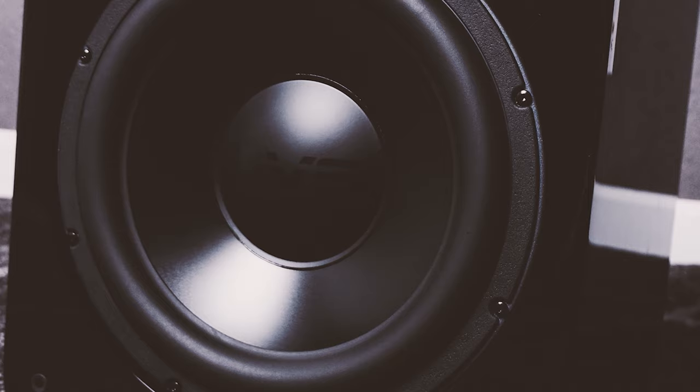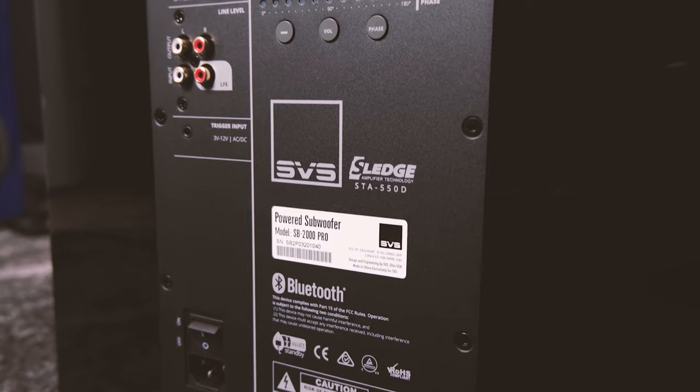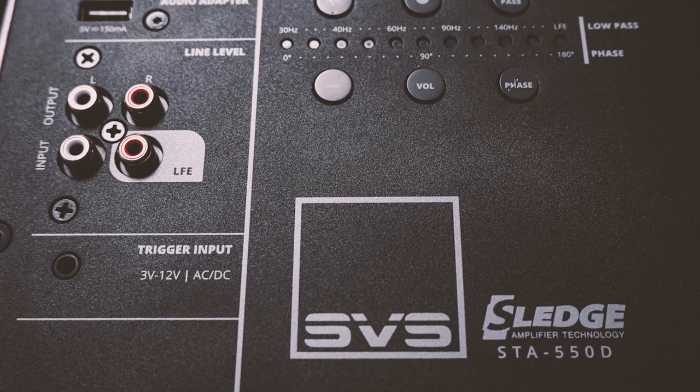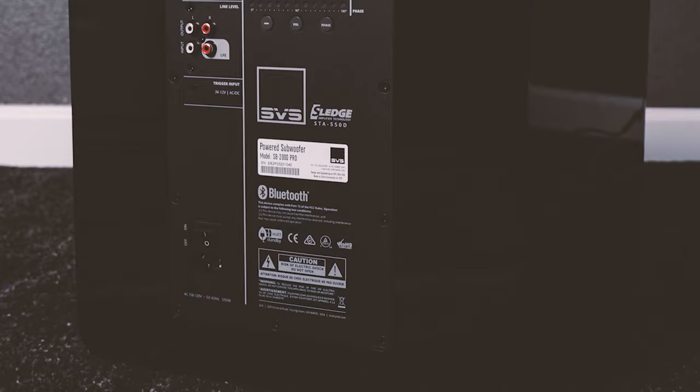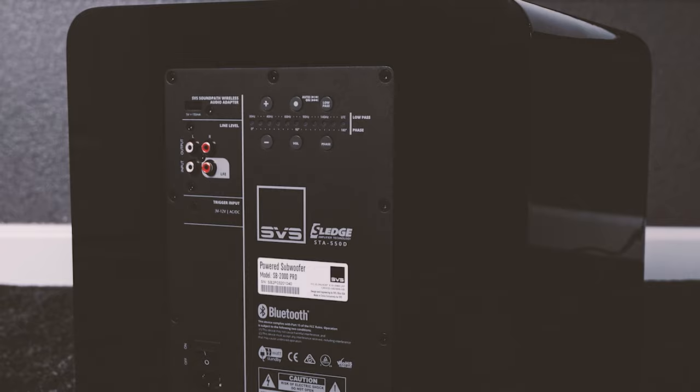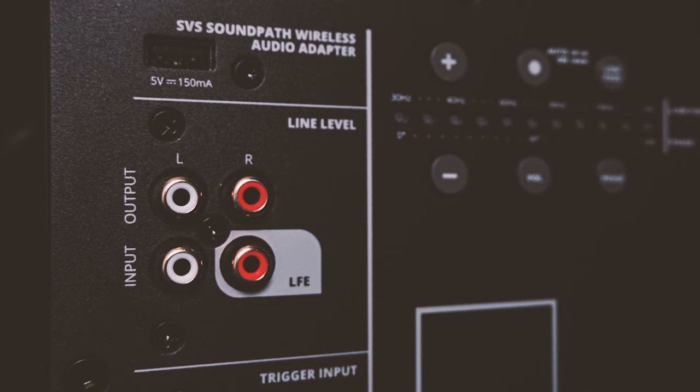On the back of the sub, the plate amp is conservatively rated at 550 watts, with over 1,500 watts of peak power. The Sledge STA-550D amplifier maximizes the full potential of the 12-inch driver with effortless power and precise control. The innovative design combines the efficiency of a Class D amplifier with the ability to move colossal amounts of current through fully discrete MOSFETs for outstanding real-world subwoofer performance. The sophisticated 50 MHz high-resolution analog device audio DSP is the most advanced digital processor ever used in a subwoofer, maintaining pinpoint accuracy and pristine quality through advanced in-room tuning and powerful DSP control.